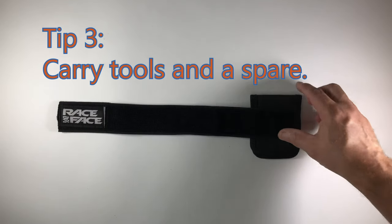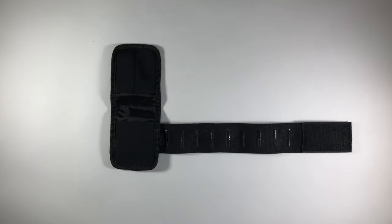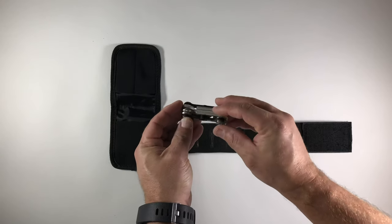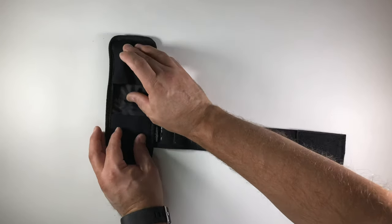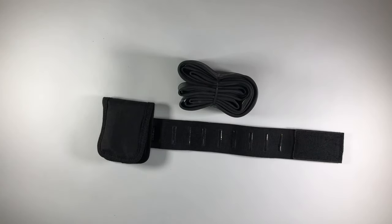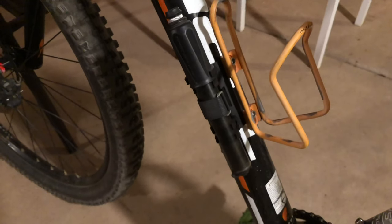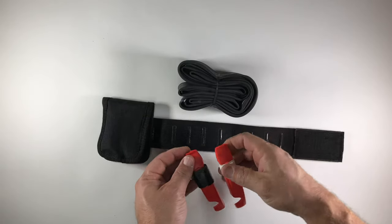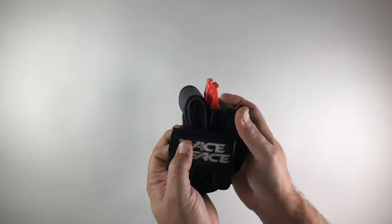My third tip is to carry tools and a spare. To keep things at a minimum, I use the Race Face Stash Tool Wrap which can easily attach to the frame of the bike. It is less bulky than a saddle bag and easily accessible if needed. Inside the wrap, I keep a small multi-tool — this one is from Topeak and it's called the Mini 6. It basically has a set of Allen keys and a Phillips head screwdriver. I also carry a spare tube; I normally run tubeless, so this would only be needed in a real emergency. If I need to use the tube, I carry a mini pump attached to the water bottle cage. I also carry a couple of tire levers, one wrapped with some Gorilla tape and the other with bandage tape. It all wraps up nicely using a Velcro strap and rubber grippies.